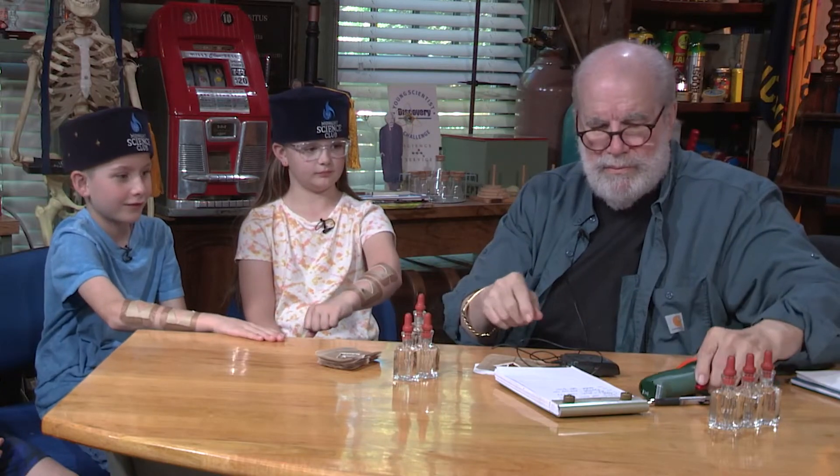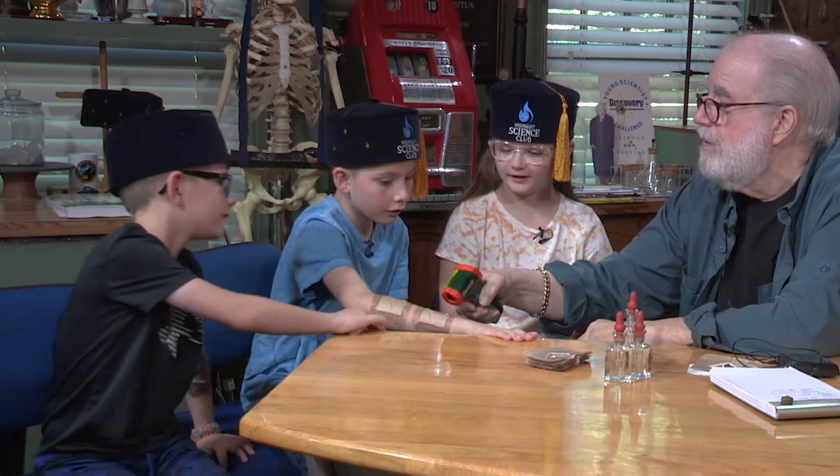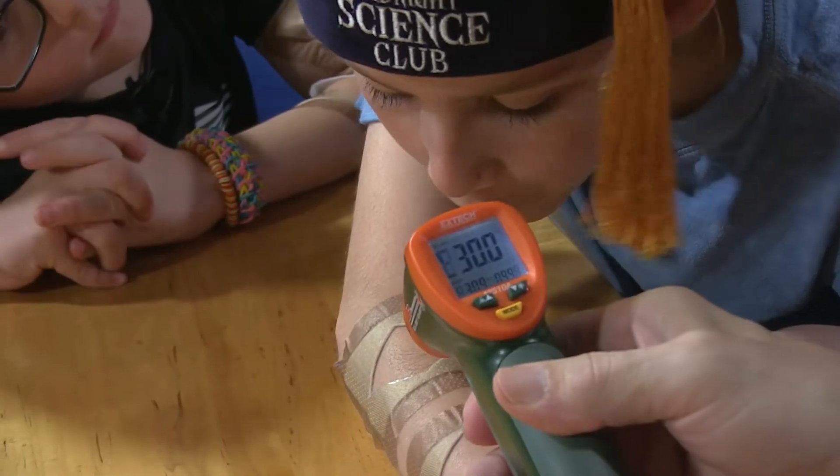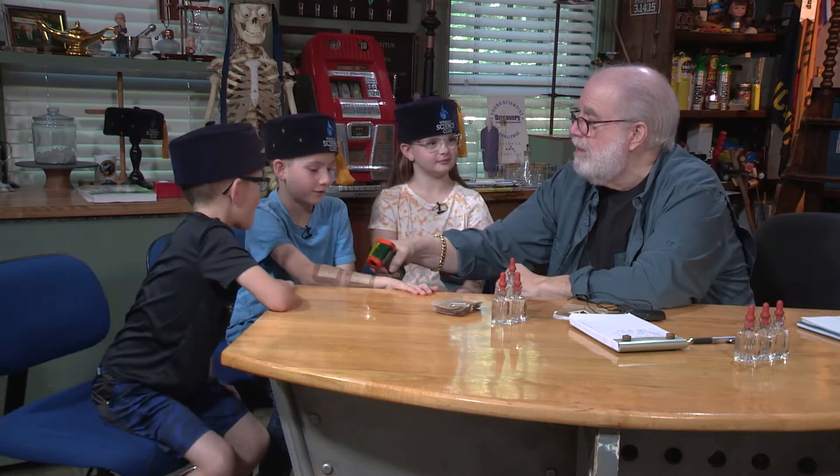Let's measure this. Let me get my thermometer here, we'll take a picture of this. Read what that says. 29.9. It's 29.9. Now blow on that other one. What's that one? 27.2. Woo-wee — that's two degrees difference just by having that much water on there.